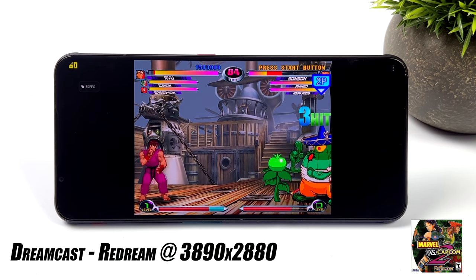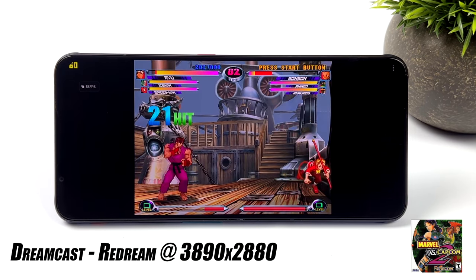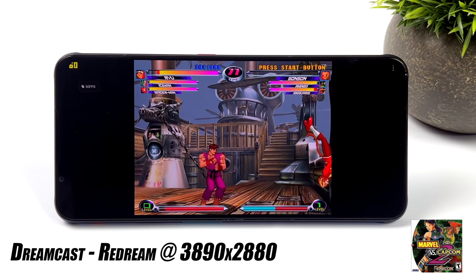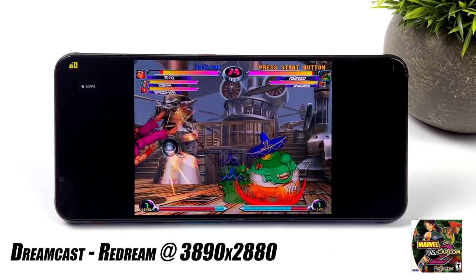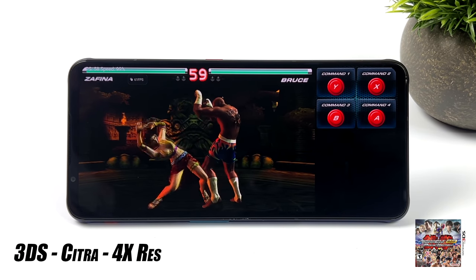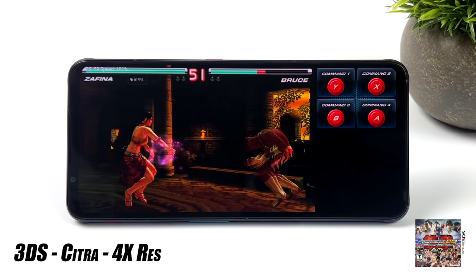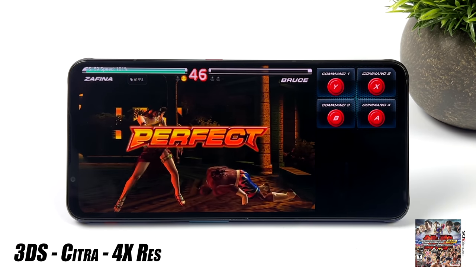Now let's take a look at emulation on the Red Magic 7, which was really impressive. Any banding you see with the screen is not visible to the naked eye - it's just my camera's frame rate trying to keep up with the screen's refresh rate. Here's Dreamcast using the ReDream emulator, totally maxed out at the highest resolution of 3840x2880, running games at 60FPS. Next up is 3DS emulation using Citra with the OpenGL backend - Tekken at 4X and Mario Kart 7 at 4X both run at 60FPS. We're getting really great 3DS emulation performance with this chipset.